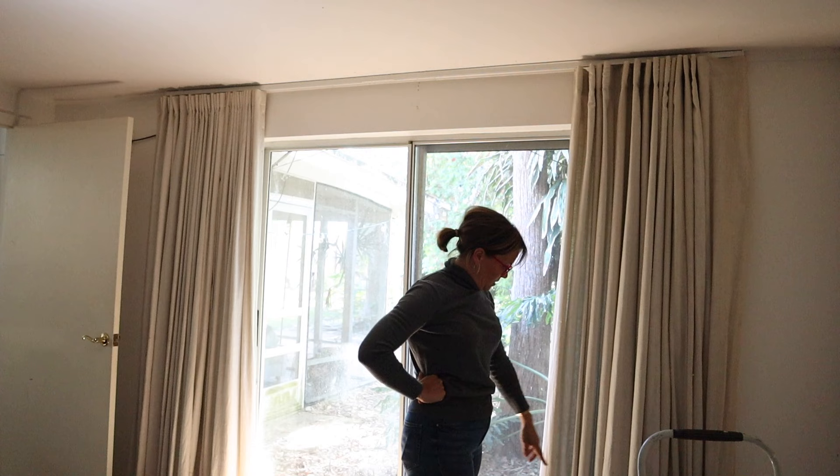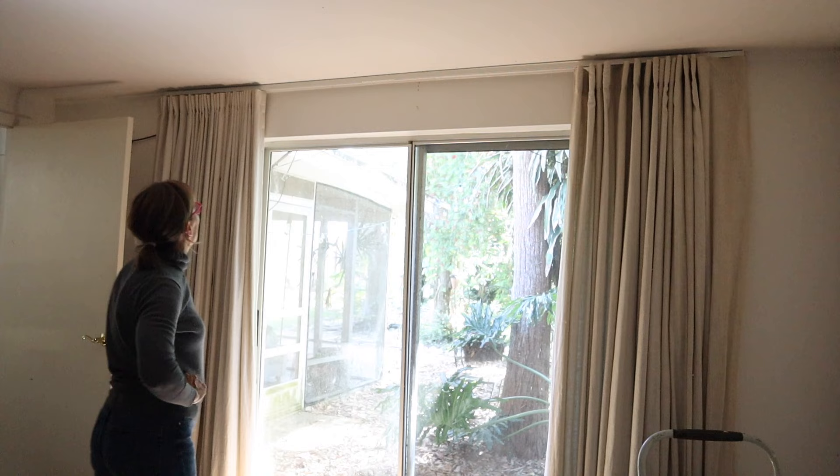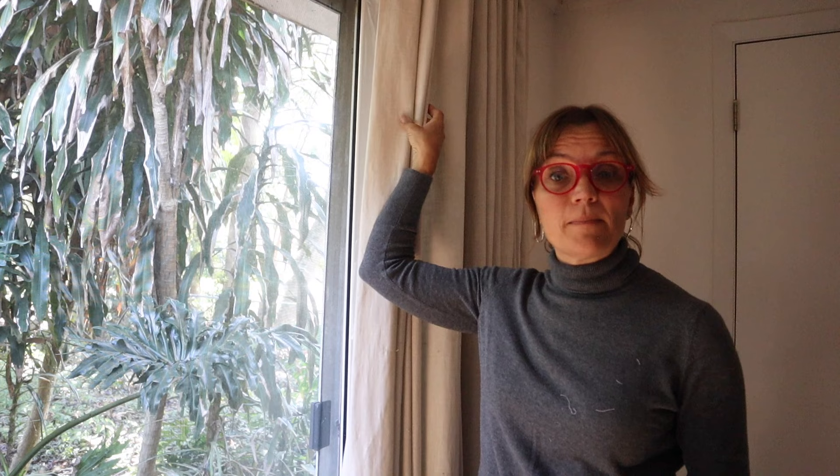Now I need to fix the hem down here and steam and style the drapes — but isn't that better? So easy! If you want to see the four-part series I did on drapery making that explains everything start to finish, go ahead and click this box right here.